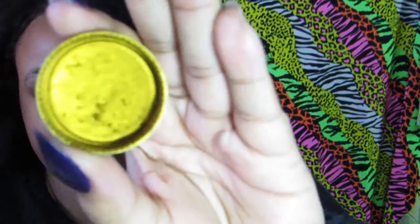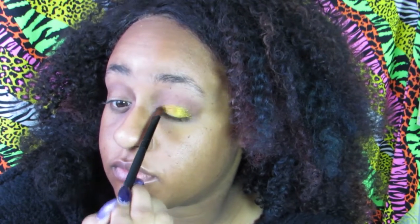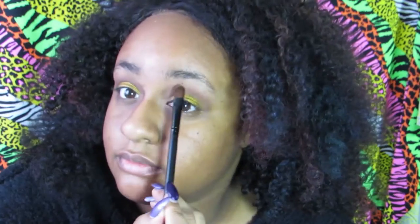I'm now using a flat shader brush to apply the gold onto my lid and to my brow bone. This gold is very pigmented and I wish I'd used a soft shader brush — it might have made it more blendable. Using that flat brush, it just stayed in place.